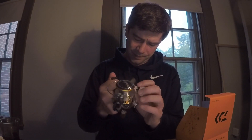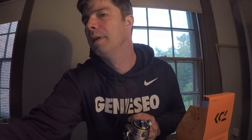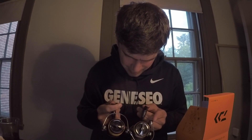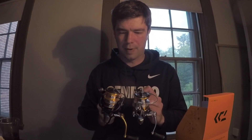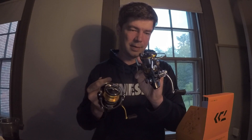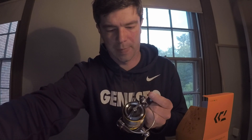Here's your reel. I have the Revros right here for comparison — it's a little lighter than the Revros, and the gold is a little different; the spool isn't fully gold like the Revros. This is the Revros, so that's your color scheme difference.